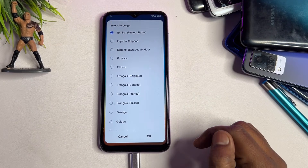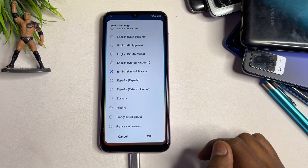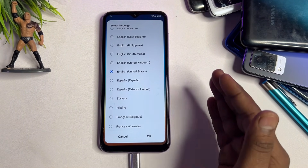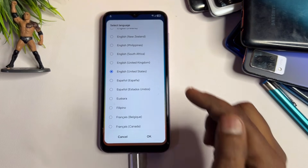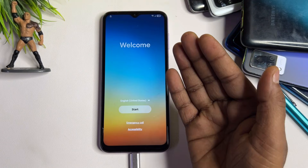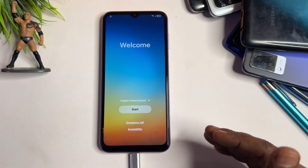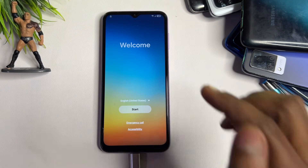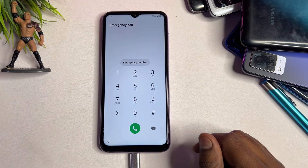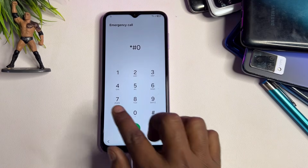First, select your language. You need to select English United States. If it's already selected, no changes are needed, but if not, find English United States and click OK. Since Google is also from the United States, you need to do the same on your device. After this, open the emergency call option page.